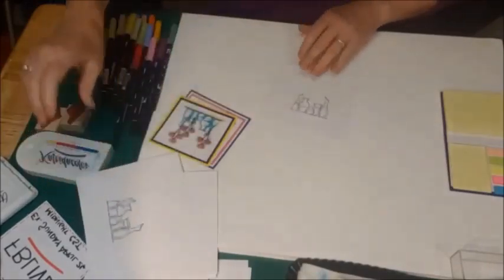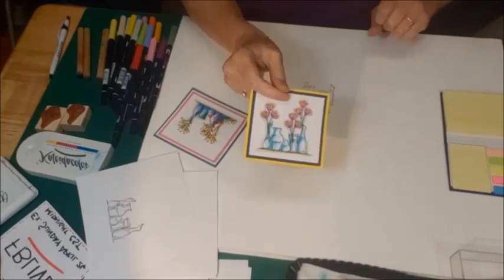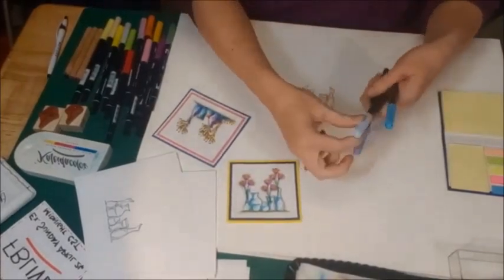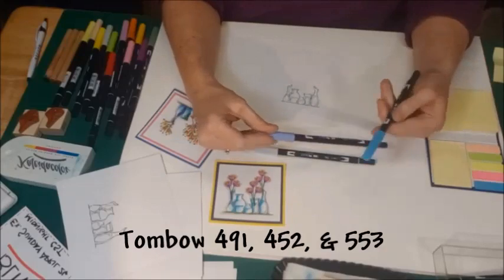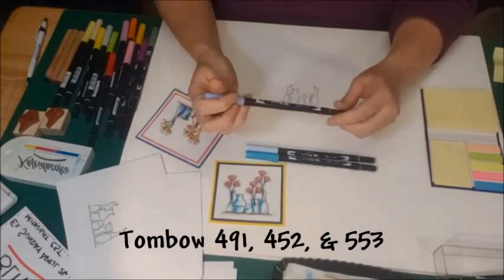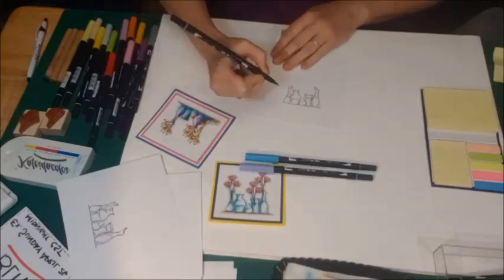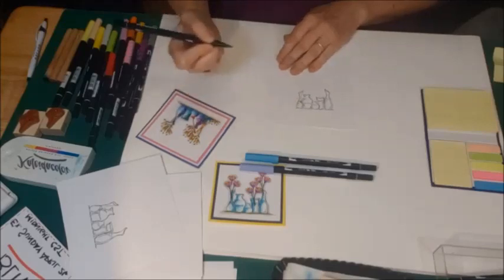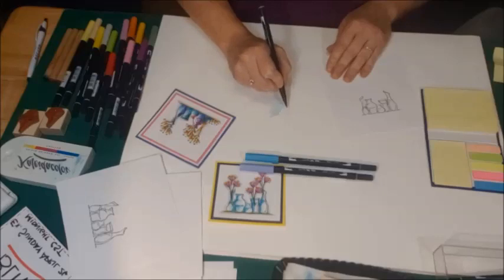We're going to start off with one of them. I'm going to color how I normally color the jars, which is three colors of combo markers. I'm going to start off with the 491 — it's a light teal. Then I'm going to accent with the 452, which is a little bit darker teal. Then I'm going to use the 553 blue. For coloring, I always work light to dark. My brush stroke is not a constant stroke — it's almost like little dashes.